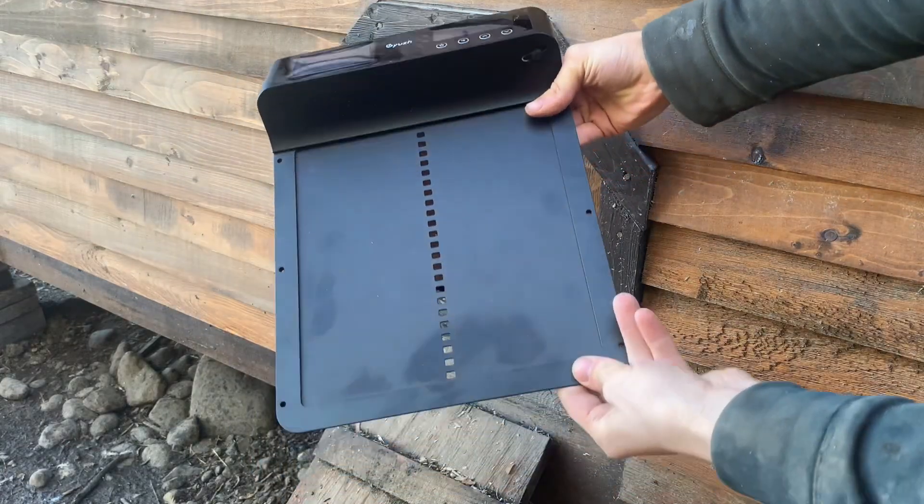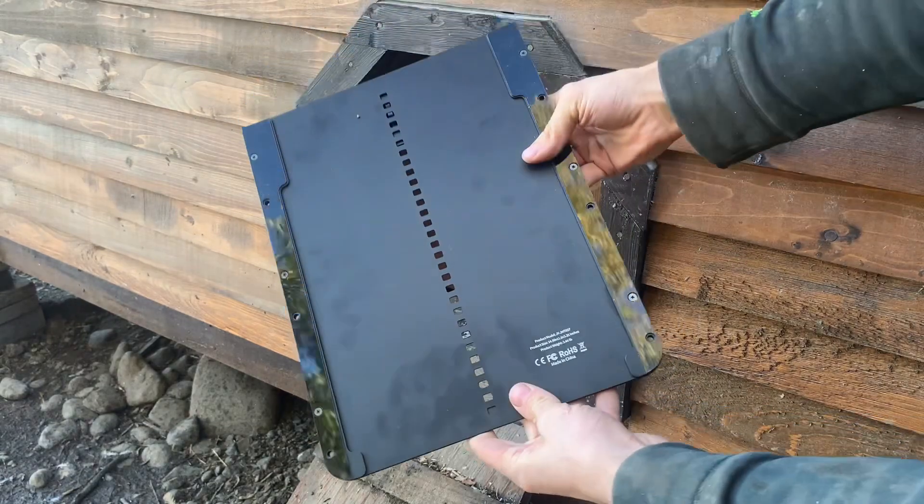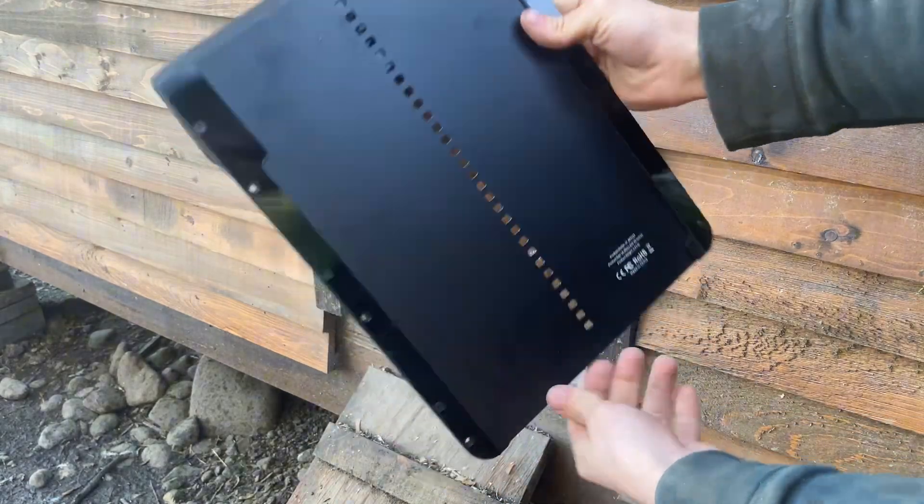So here we have this solar powered automatic chicken coop door. Full disclosure, this was sent to me for free, but the opinions shown in this video are my own.